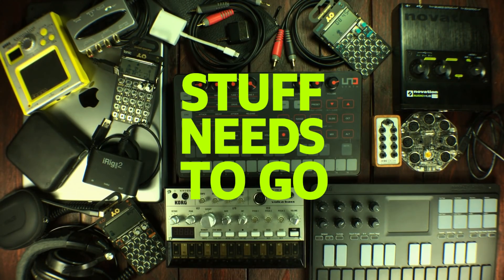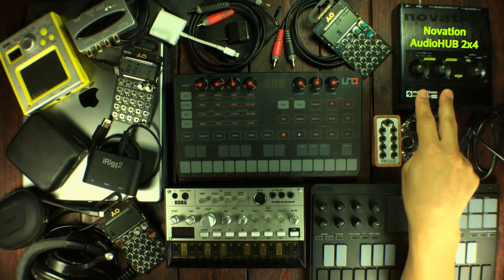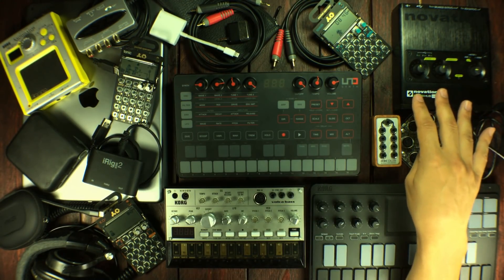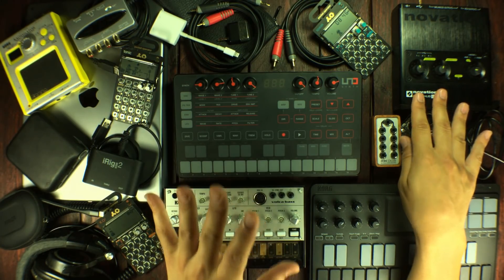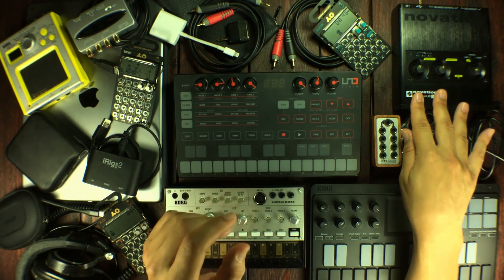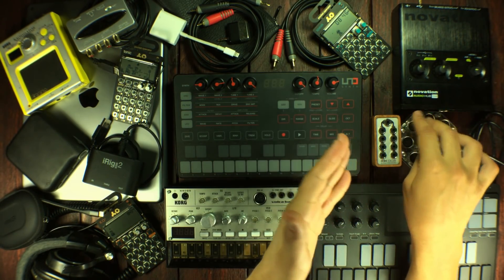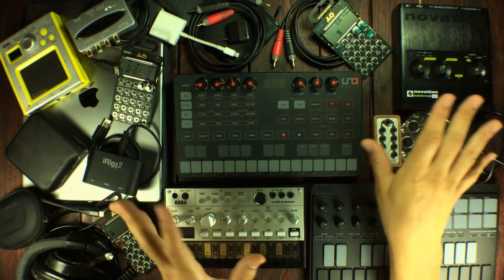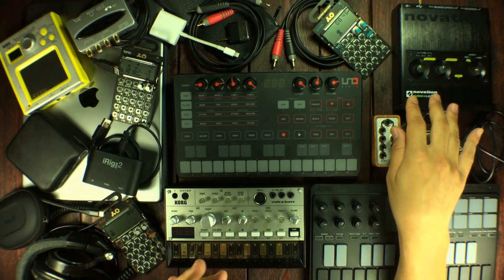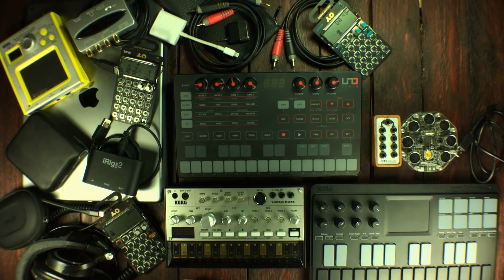It's just too much. So the first thing that needs to go is the Novation Audio Hub. This is my most favorite audio interface — it does so much for me and I'm using it all the time. The problem is it's kind of wall-powered. There are cases where you can power it through the iPad itself, but if you want to use other things in the USB ports, the iPad can't handle the amps needed. So this one is going to go away instantly.